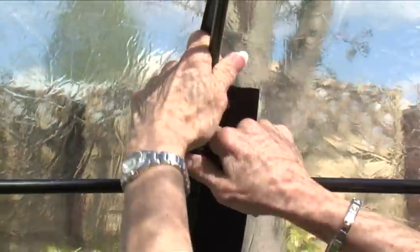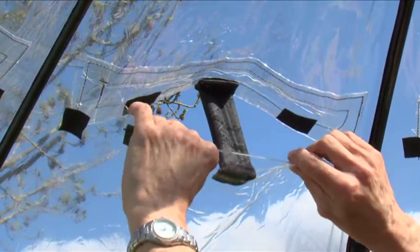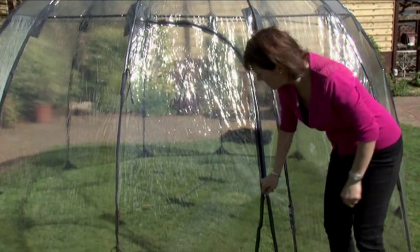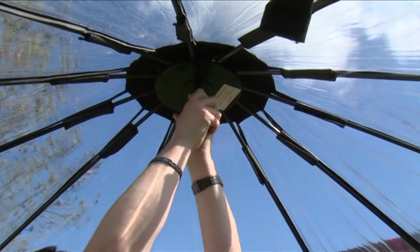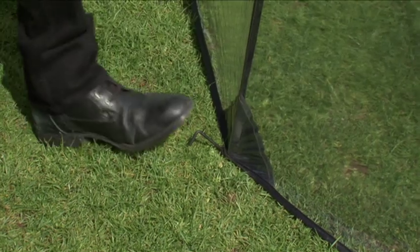The Sunbubble features horizontal struts that clasp together, creating a curved frame and surface area that remains at a 90-degree direction to the sun, achieving minimum reflection and maximum penetration of light. The central safety plate screws in to secure the framework and dome shape, whilst metal ground pegs provide further outer structural support.